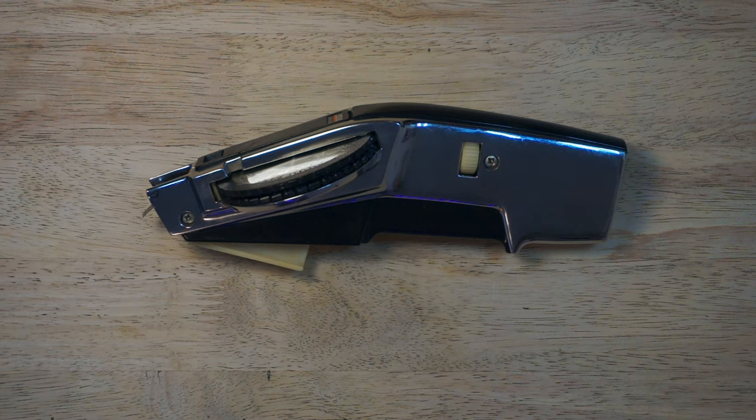Welcome to the full disassembly and reassembly of the Dymo 1570 Label Maker. There were a lot of requests after my last video, so today we're going to walk through the full uncut version of the disassembly and reassembly. This is the first video I took of the disassembly and reassembly, so bear with me as we go through, take the Dymo 1570 apart, look at all the parts, and put it back together.